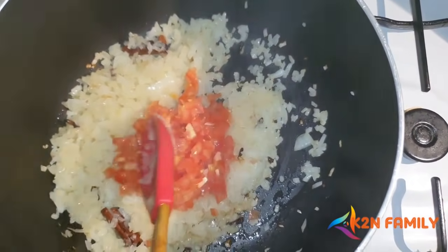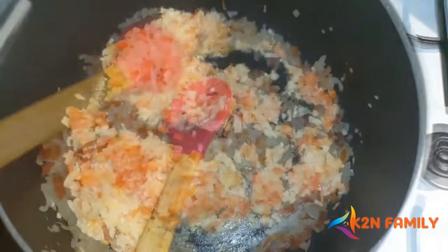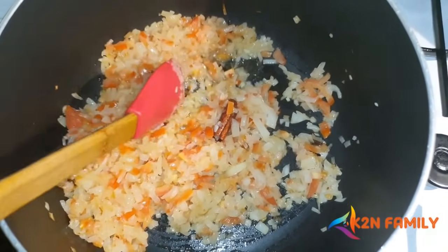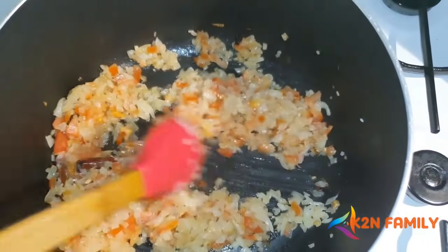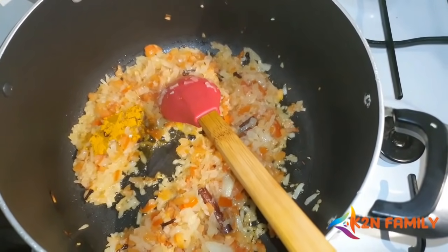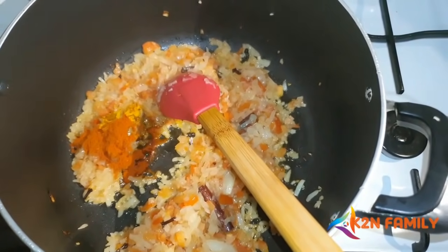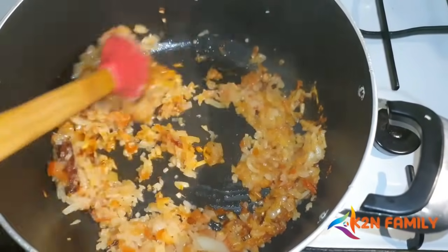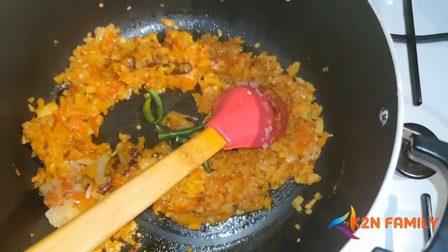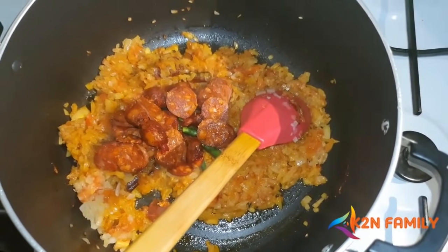Once the onions are medium done, add the finely chopped tomatoes and sauté again. If the pan feels dry, you can add a little more oil. Add one teaspoon of turmeric powder and one teaspoon of chili powder and mix well. Then add the chilies, followed by the mixed sausages — golden sausages and chorizos — and sauté and fry everything together.